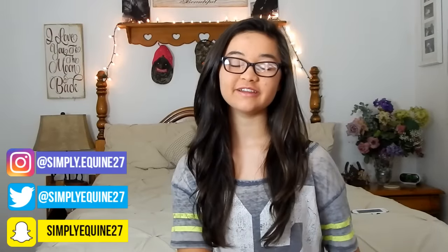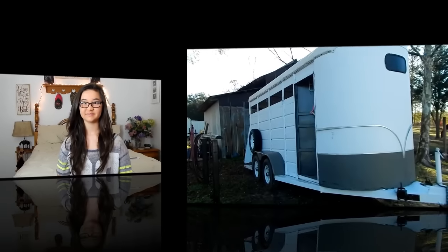Hey guys, it's Hannah and welcome back to my channel — and if you're new here, welcome! Today I'm going to be doing a horse trailer tour since we just got our new horse trailer. I'm going to show you guys what we have in it so far. We've only used it once to transport a horse — when we brought Lady home. My parents also recently painted it so it looks a lot better than when you first saw it in the vlog. We still have to paint the inside, but let's get into it!